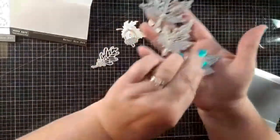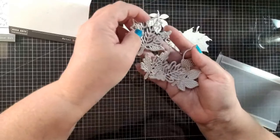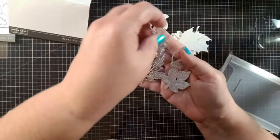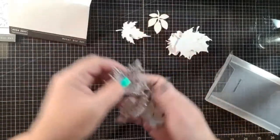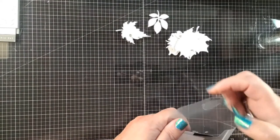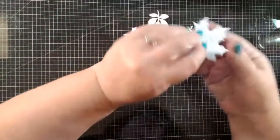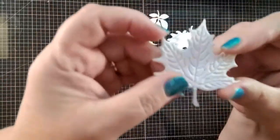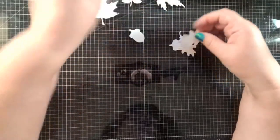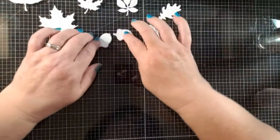These leaves are from a Hero Arts die set, and I thought they were perfect for a fall card. I already die cut them because I really wanted to focus today on doing the technique, but I wanted to show you how beautiful these are — there's so much detail in the leaves. They're embossed as well as die cut. We're going to set them all out and we are going to be ink smushing all of them. It takes a little time, so we'll be talking and visiting while we do it.